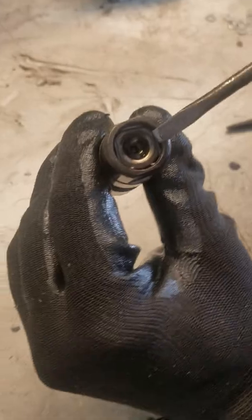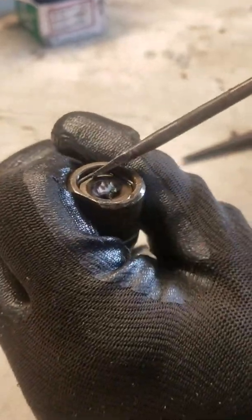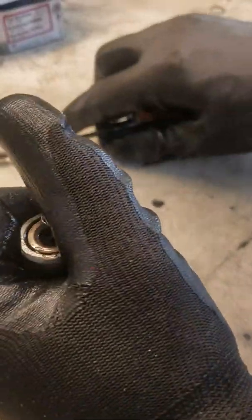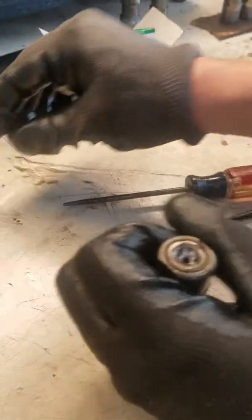The first thing we're going to want to do is remove this clip in here. I take a screwdriver and put it underneath. Be careful — this will spring out and hit you in the face if you're not careful. Alright, so I got the clip.